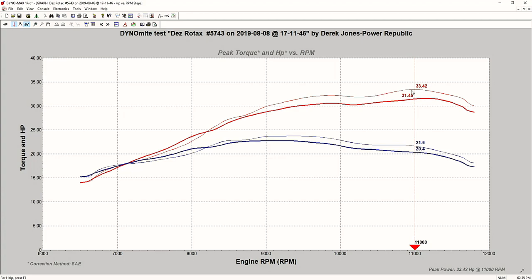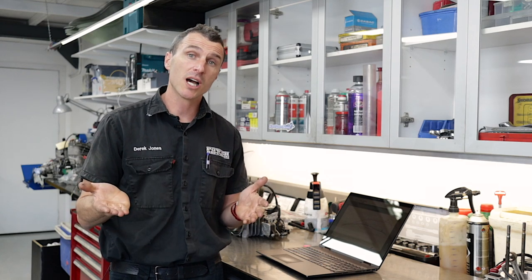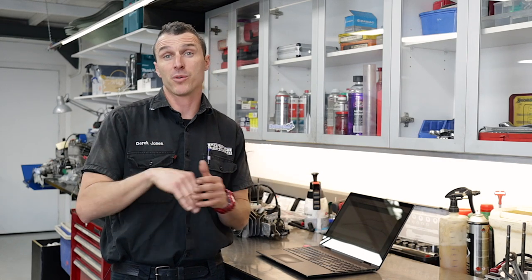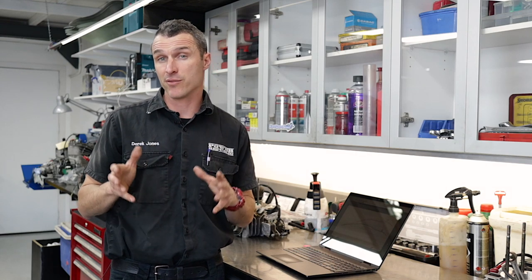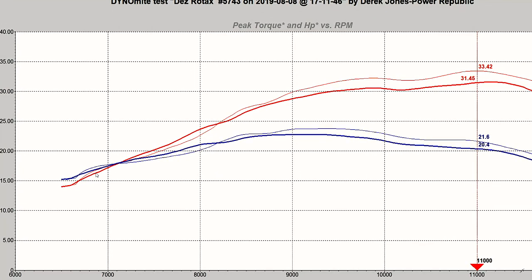The Evo really makes some great mid-range power comparatively. That is to do with the new exhaust system, the new Rotax cylinders they've developed, and also the electronic power valve. This particular non-Evo engine was freshly run in with a brand new power valve bellows and carburetor, so everything was just perfect for the testing. What you would really see with an engine where the power valve wasn't working as it should is here in the below 7,500 RPM range.